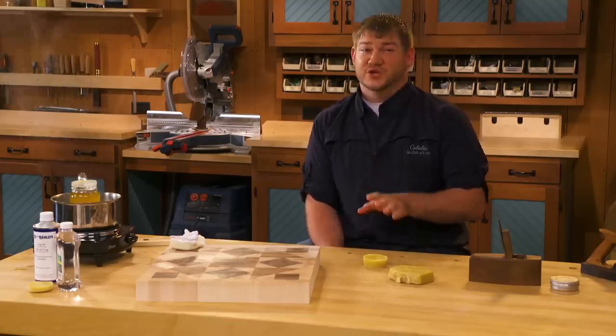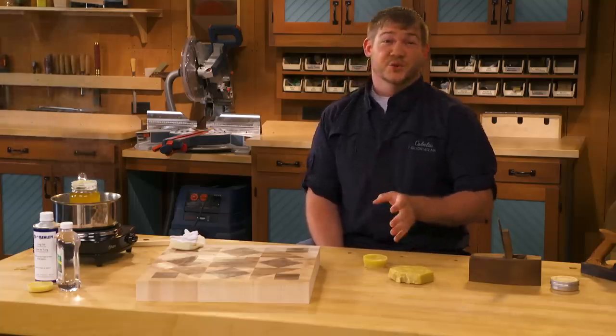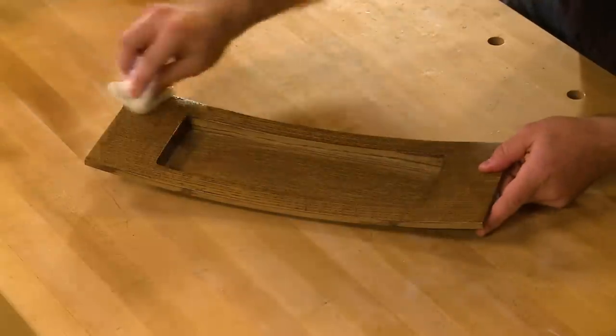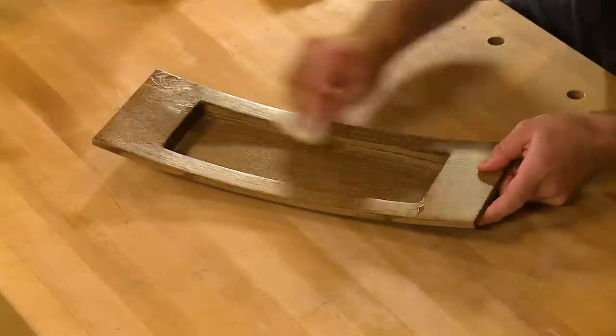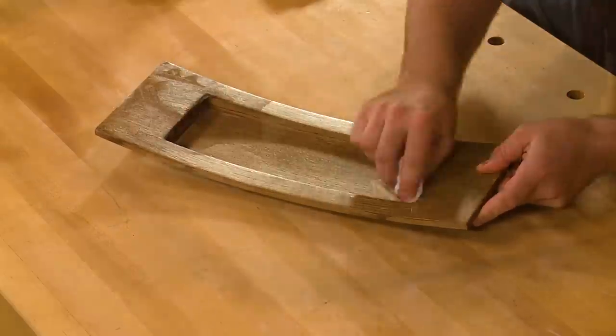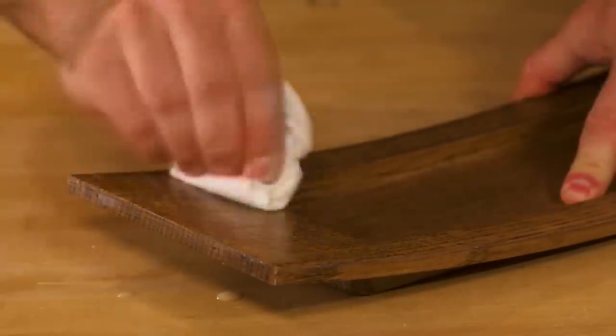There are a few other ways you can use beeswax as a finish. One is melting it into a tung oil or linseed oil, which creates a really nice soft finish that was popularized by chairmaker Sam Maloof. It lends a really nice hand-rubbed look when applied on top of another film finish like a varnish.